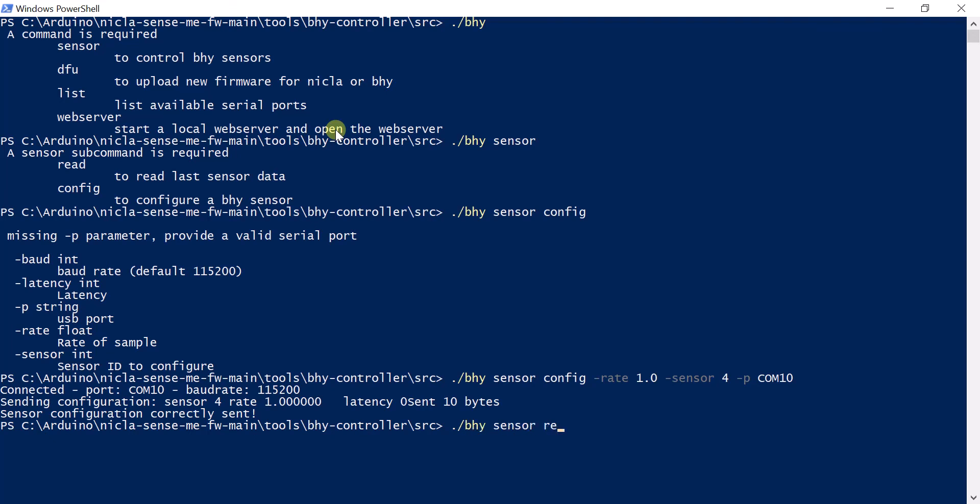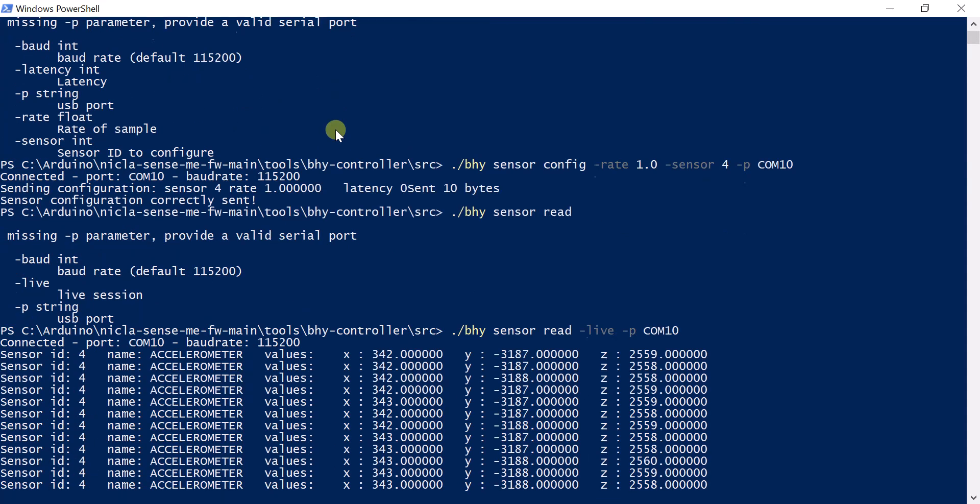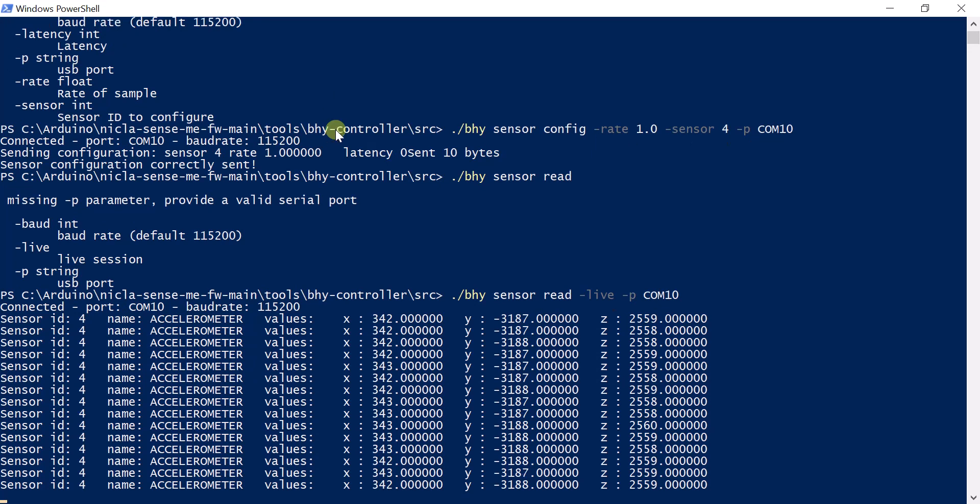The next step is to read out the data using the BHY controller. In this example, live data is read into the console. Thanks for watching. That's it.